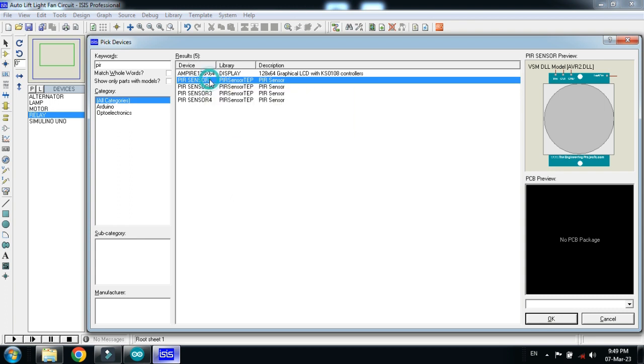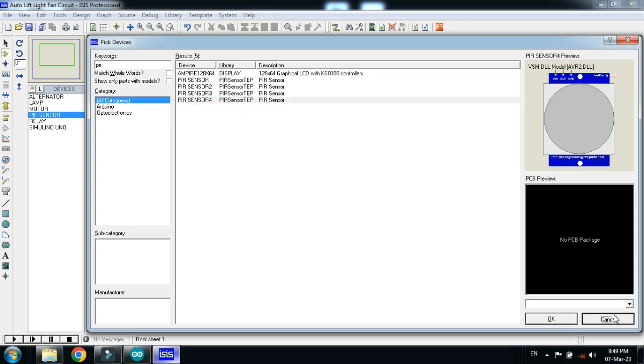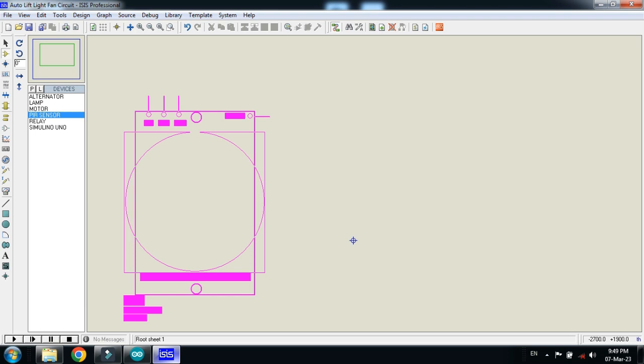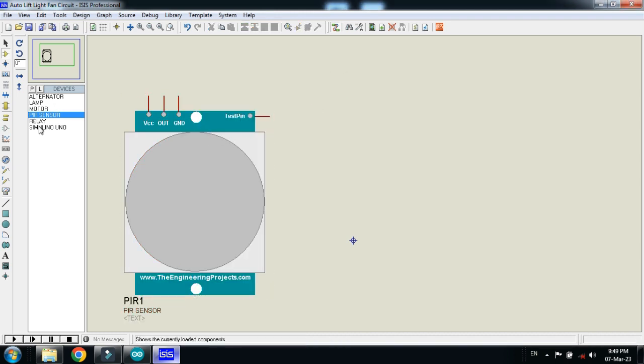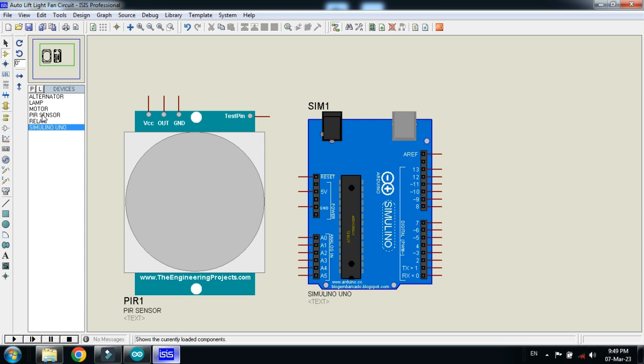Double click on the PIR sensor — you can choose any model. Now let's make the circuit. First, place the PIR sensor, then place the Arduino. Connect ground to the PIR sensor as well as to Arduino, and also connect power to the PIR sensor and to Arduino.